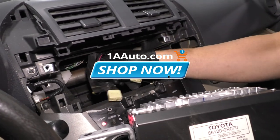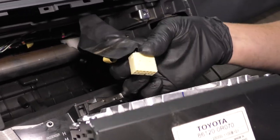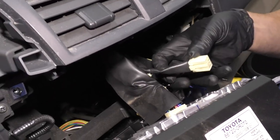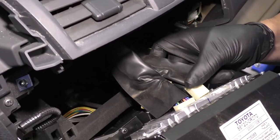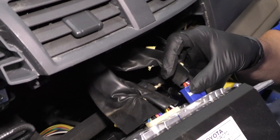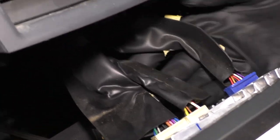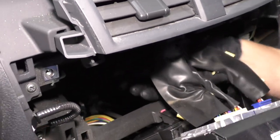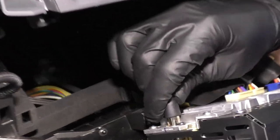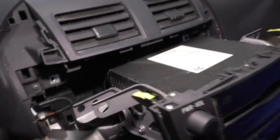Now we're going to connect the connectors on the backside of the radio. These connectors only go in one position, so just line up the connector at the right position. Those two go right there — the bigger one and the smaller one — and then this blue one goes right here. There is another connection port, but we don't have another connector for that. Then this one goes to the antenna and goes over here. Line up, and slide this back into position.